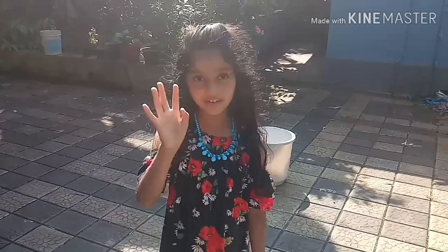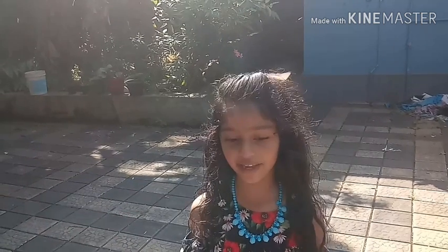Hi friends! How are you all? Today I am going to show you Hog Plum Curry. It is a very simple recipe. In Malayalam we call it Amba Da, or Amba Langa.